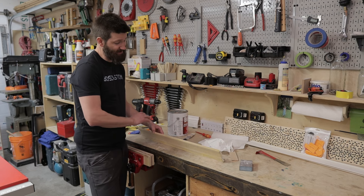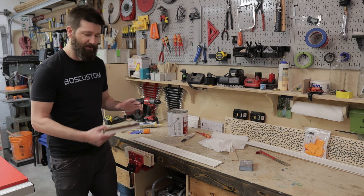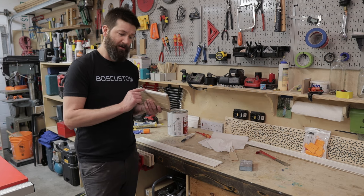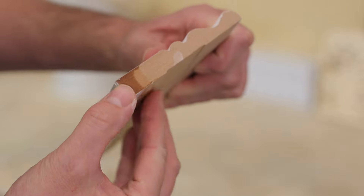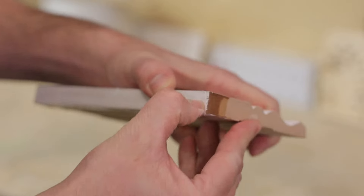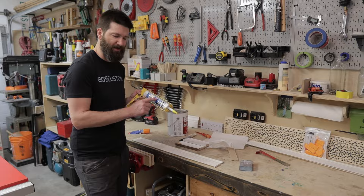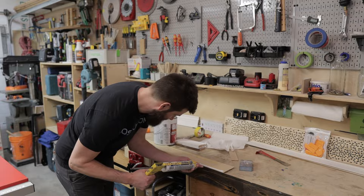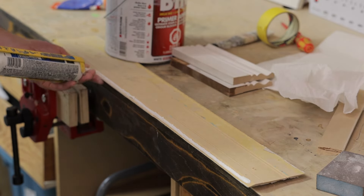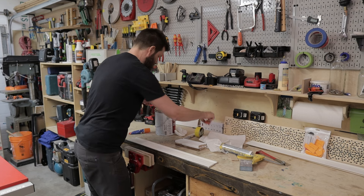Now we're going to seal up the bottom edge of the baseboard so it can't get damaged in the future. I did a little test with two MDF baseboards — I sealed the bottom of one and left the other unsealed. Both sat in water for about three days. The unsealed one is completely ruined, and the sealed one is perfectly fine — water did not absorb into it. To do that, I'm going to use Dynaflex 230 caulk. You don't want to get it all over the front, but you definitely want to get enough on the bottom edge. Then we'll hit it with one more coat of primer.